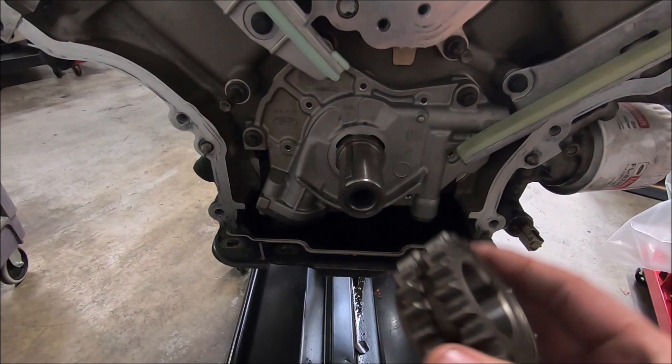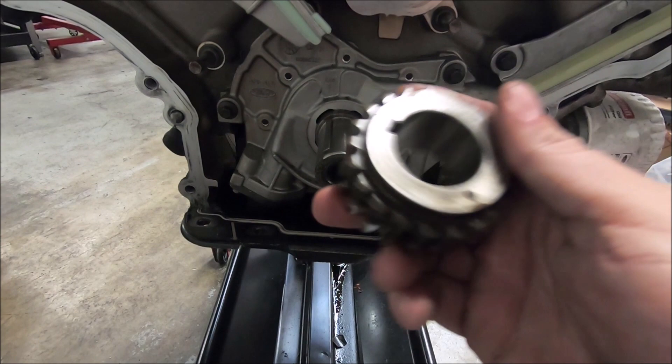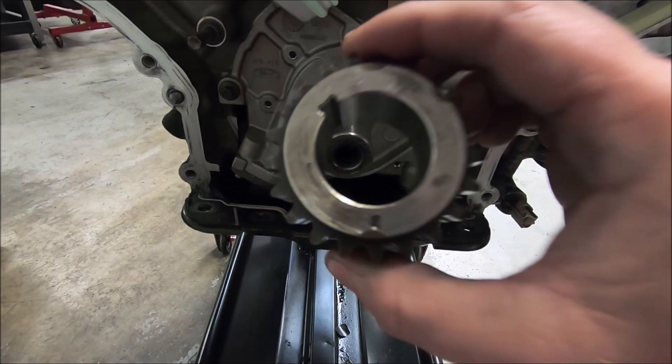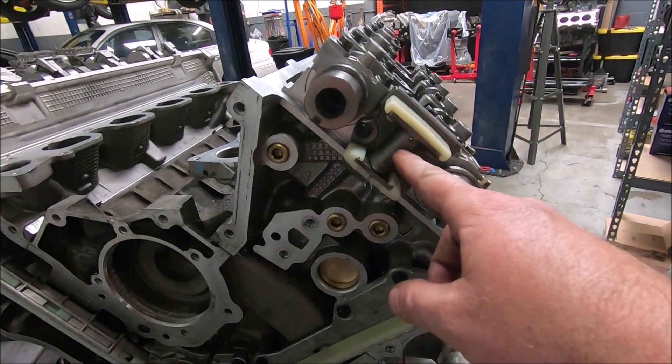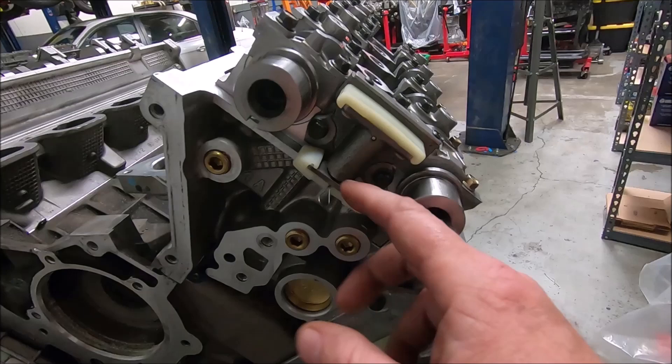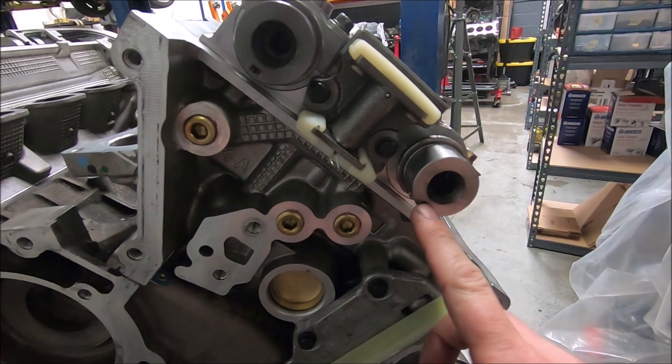We're going to install the crank gear. If the keyway is in this general area, that means cylinder number one — piston number one — is at top dead center. When you put it in, there's a dot and that dot will be pretty much straight down if it's on the crank correctly. I'm going to be starting on this cylinder bank over here. I already have the tensioner installed — I have a paper clip in here holding it closed. If you don't have the pins, a paper clip works really well. I bend it over so you have two ends going in there. You want your cam keyways pointed down this direction.